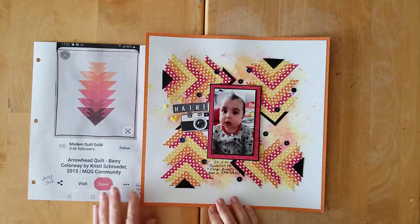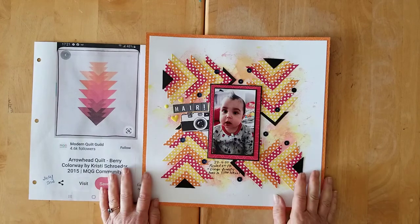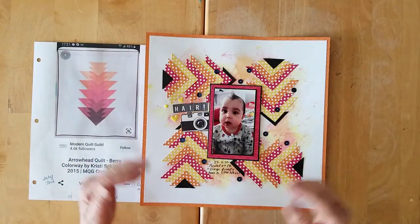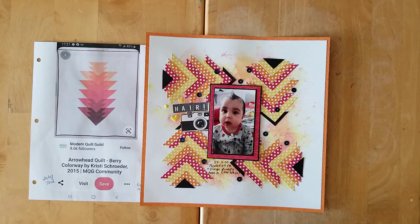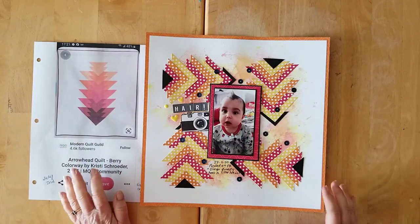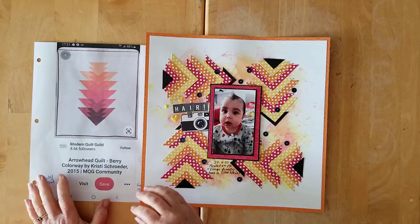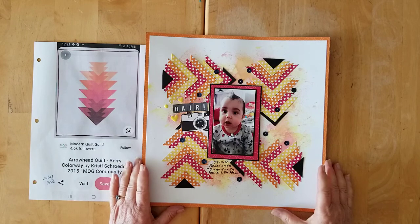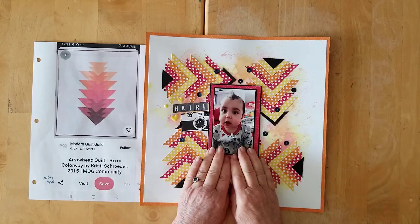I wanted to use this fun photo of baby Diego, because at the end of April Gwen posted this on Facebook and said 'Diego finally has a little hair' — he did not have much for quite a few months. He looks so adorable there, so I wanted to get this photo on a page.